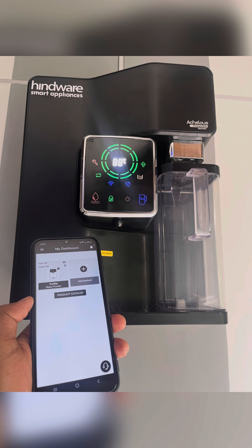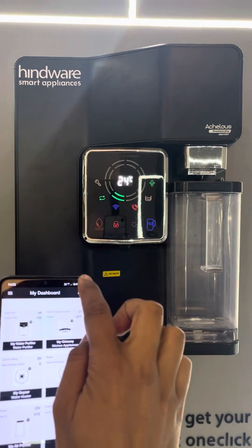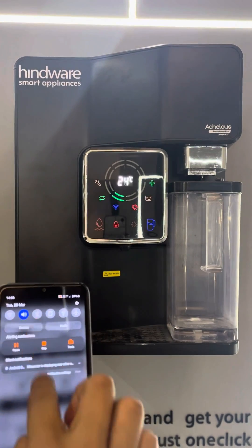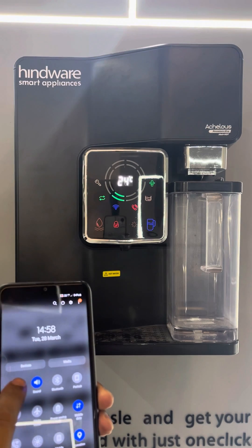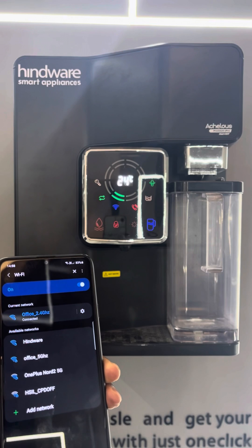Before starting IoT Connectivity, there are a few steps that have to be taken care of. First, your product should be powered on and the product Wi-Fi icon should be constant blue. Second, turn on your smartphone GPS location. Third, connect your smartphone with your 2.4 GHz Wi-Fi only, not with 5 GHz Wi-Fi.